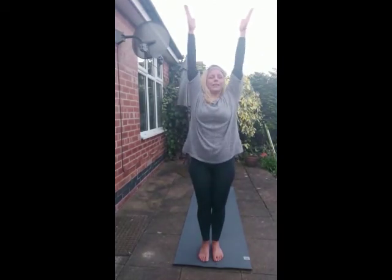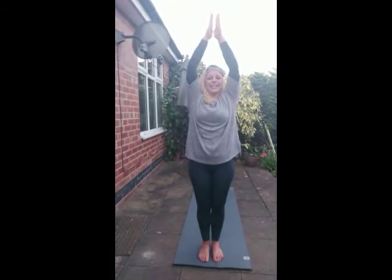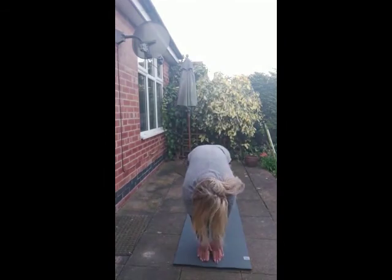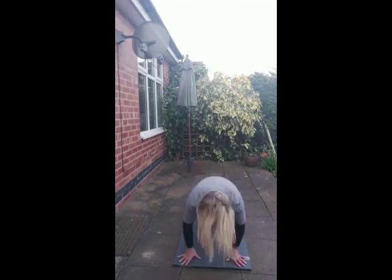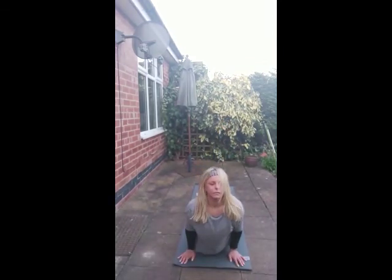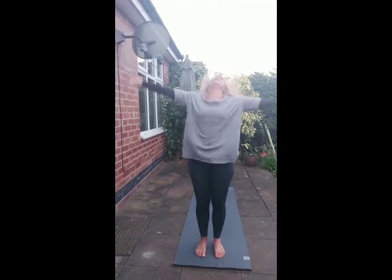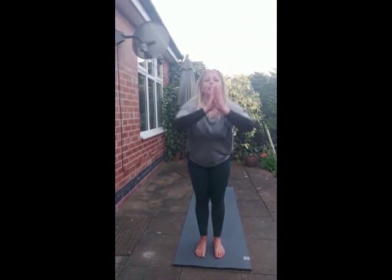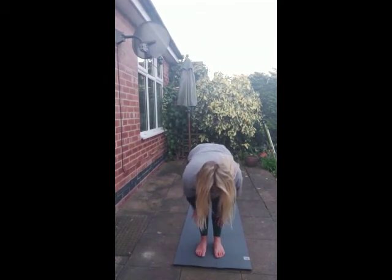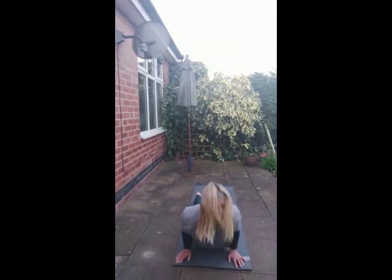Inhale. Exhale. We're going to take three rounds of our vinyasa, so flow through. Again, use your own variations. Inhale. Exhale, fold forward. Inhale, flat back. Exhale, fold forward. Maybe coming into a three-legged vinyasa. Jumping to the top of the mat, come all the way up. Inhale. Exhale — bend your breath, find your own flow.